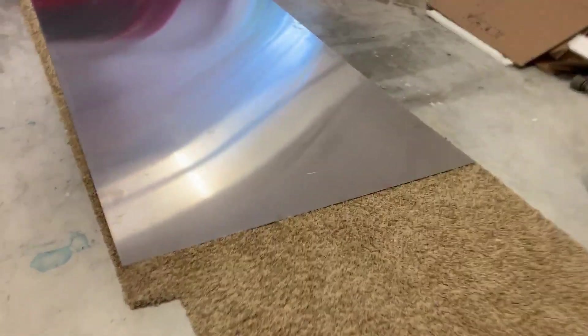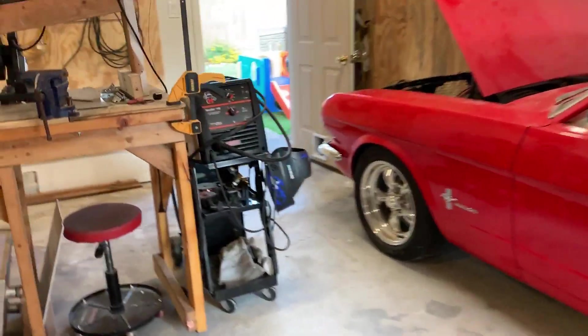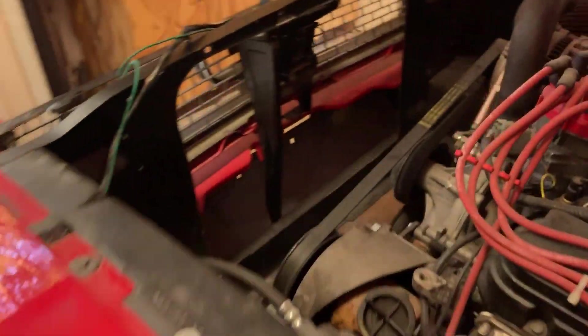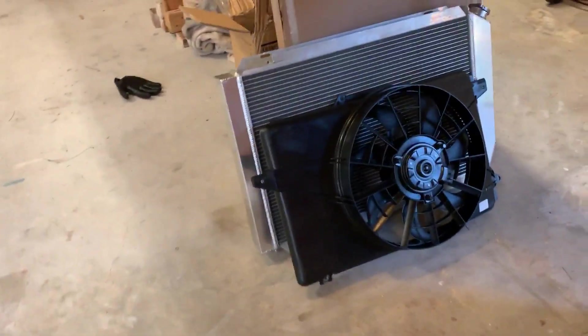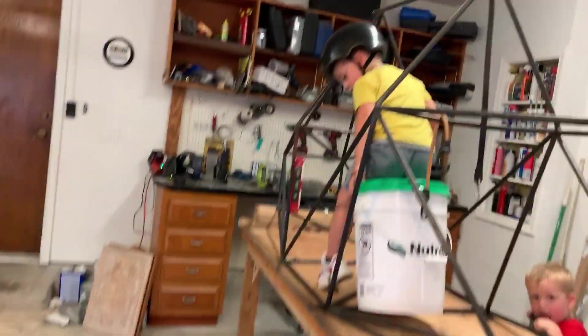So other projects we've got going on — we've got a big piece of aluminum here that's not for the plane, it's actually for the Mustang. I've got another video I'm going to post so you guys can see. I'm doing some modifications on the Mustang — playing with some radiators and stuff. It'll be lots of fun.